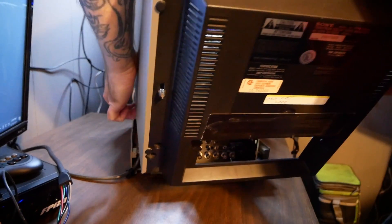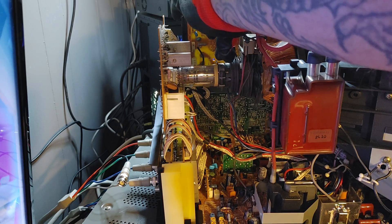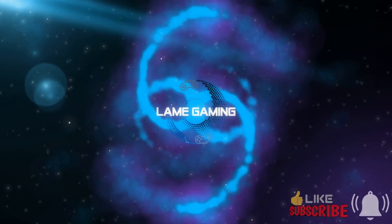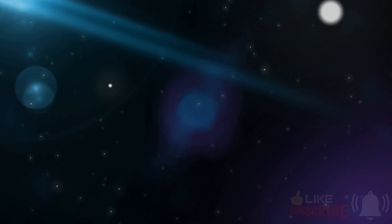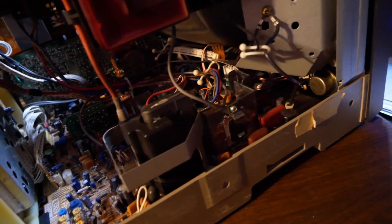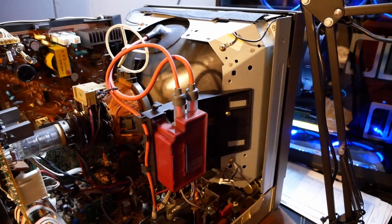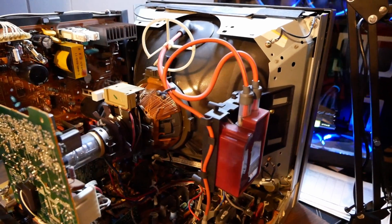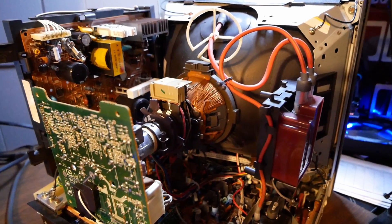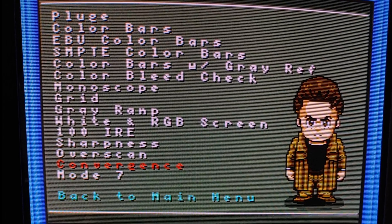Today we're going to tackle convergence on a Sony PVM 1344Q, but this would apply to pretty much any CRT. We're going to cover the most vital step of them all. If you're anything like me, you might have been putting this off for years, intimidated by the process, and fearful of actually making convergence worse and screwing things up. It's really not that big of a deal as long as you follow the most vital step I'm going to tell you about.